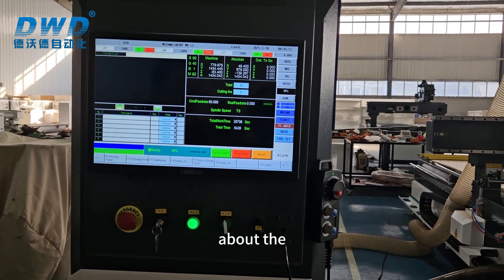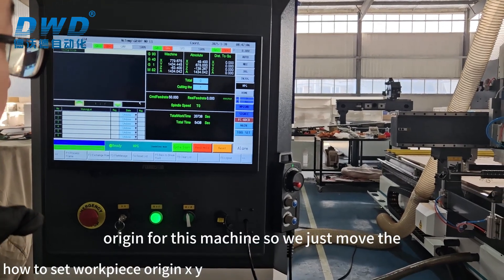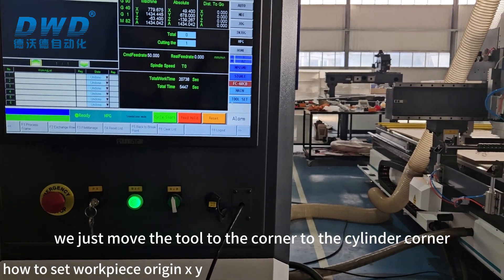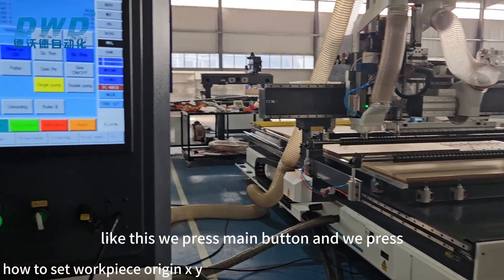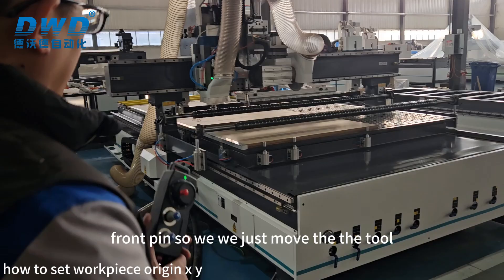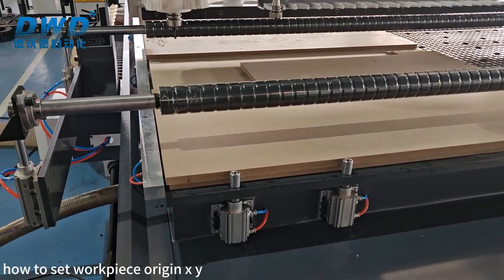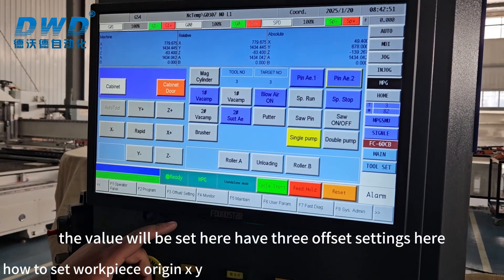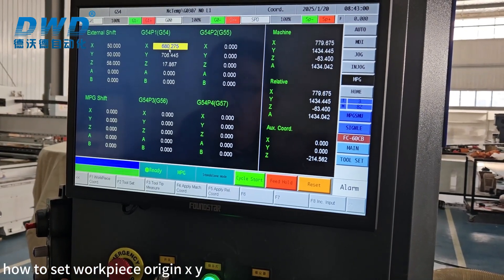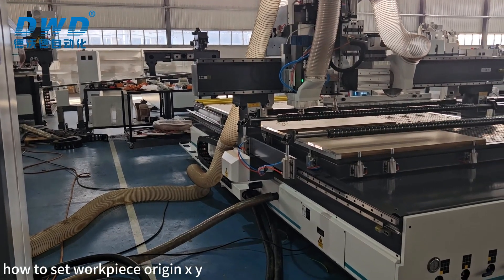Now about how to set the working range for this machine. We move the tool to the cylinder corner. We press the Main button, then press the side pin and front pin. We move the tool center to this corner point to set it. The value will be set here — press F3 Offset Setting.